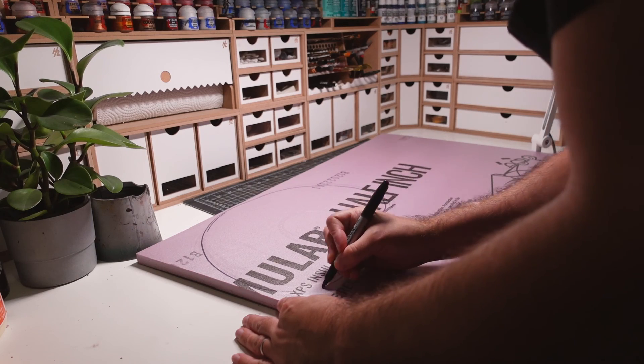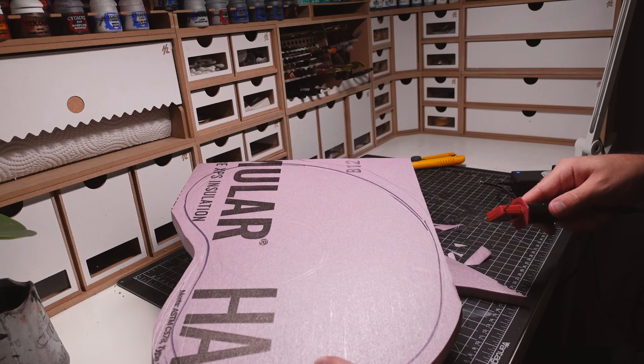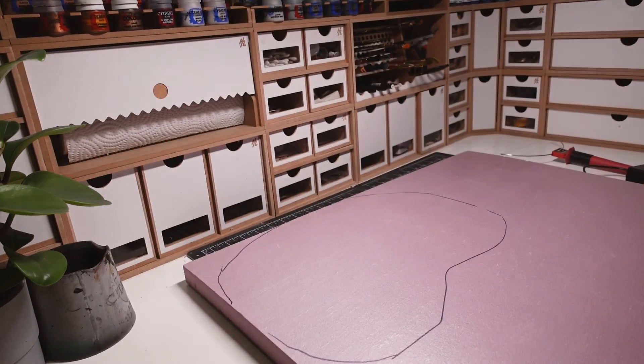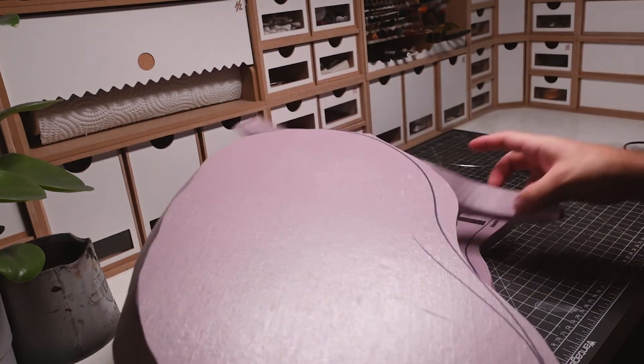I'm starting off by creating the hill section that the mineshaft sits on top. I'll be using different layers of foam to create the stepped hill that will look like stratified rock once finished. Each piece is roughly drawn out then cut out using a combination of a utility knife and a hot wire cutter.